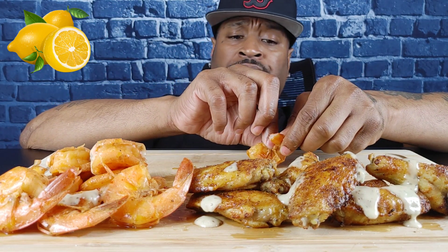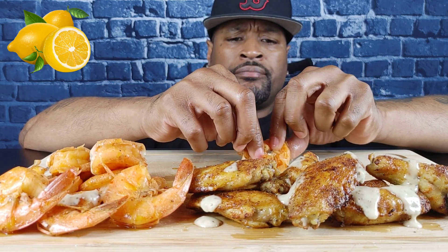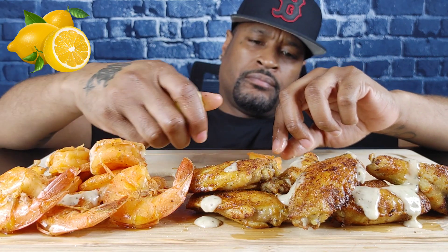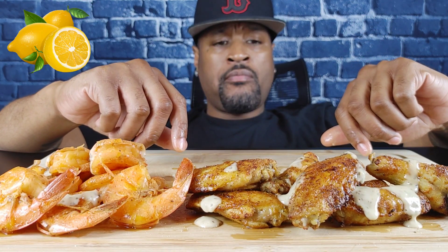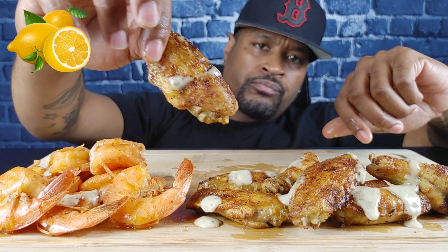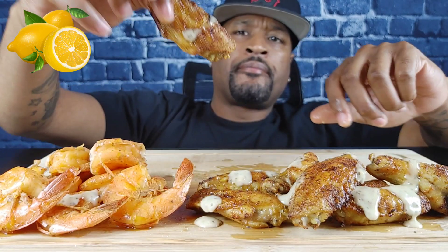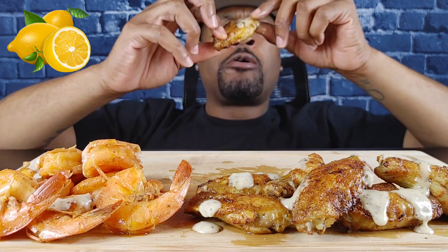These shrimps are my best work. I ain't gonna lie y'all — they're that good. They're good.